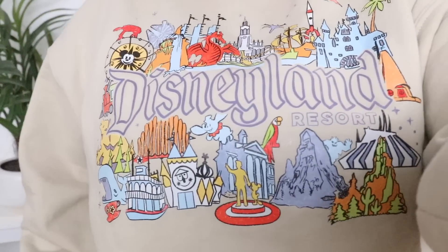First off, I want to talk about my sweater because I know I have some of my Disney fam here and Disney lovers. So we got to get into this sweater right here.